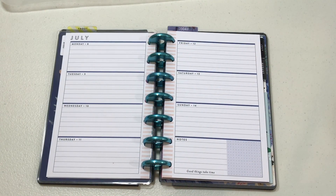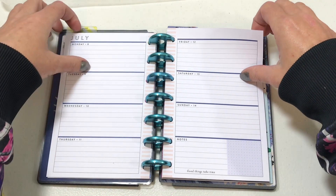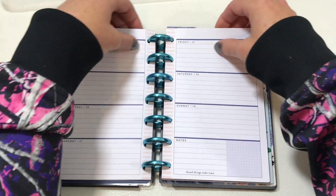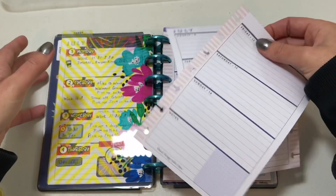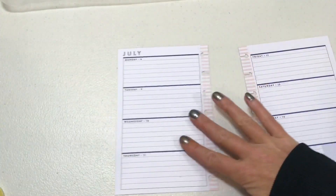Hello and welcome back to Nate's Mom Plans. My name is Val. Today we're going to be doing my mini on-the-go planner for July 8th through July 14th, and I'm going to remove my pages and just lay down a few strips of washi.